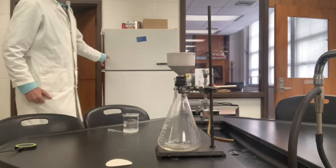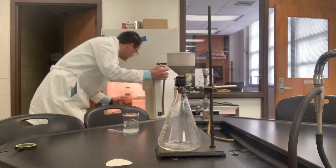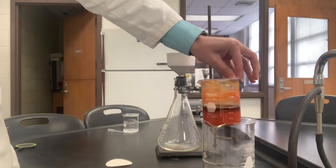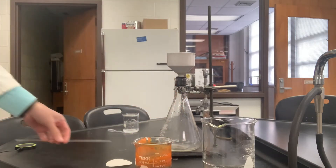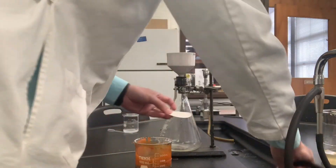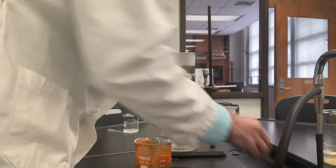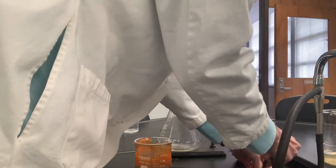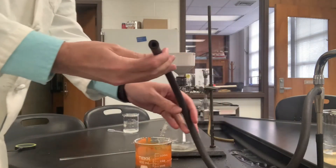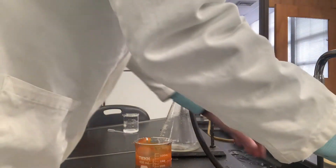I'm here ready to isolate the methyl orange product. We've chilled this to an ice cold temperature for quite a while. This is where things get pretty messy. We want to wet the filter paper with some water here, only because the reaction was carried out with an aqueous solution. We'll hook on the side arm here, which applies the vacuum, and get that running at a good rate.